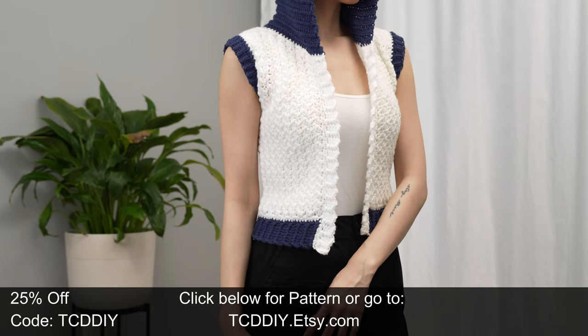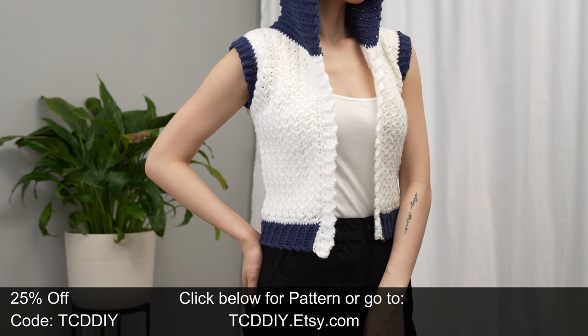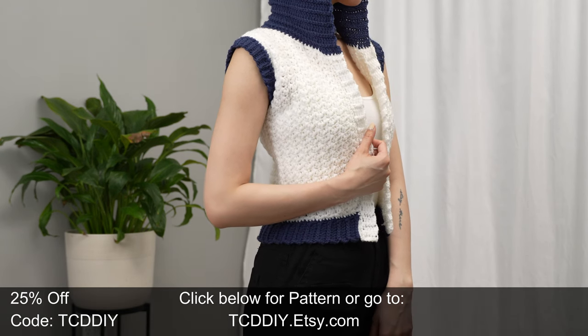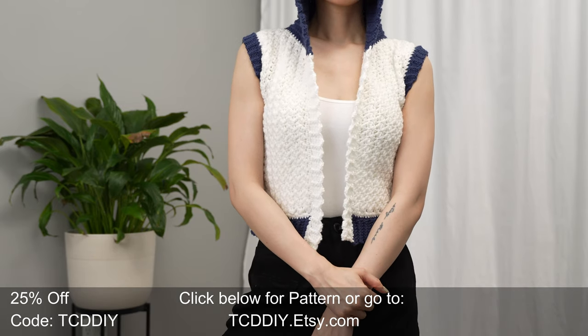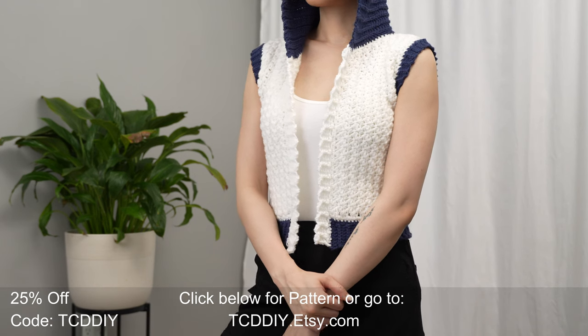There is a written pattern down below — use offer code TCD DIY for a discount off any $9.99 plus order. Enter this week's pattern giveaway by telling us: if you had a movie made about your life, who would you want to play you? I would choose Jack Black because I think he would do very well as a young me. Details for the giveaway are down below.